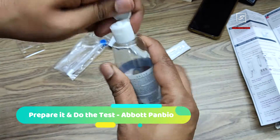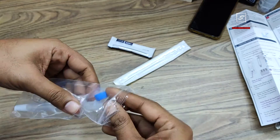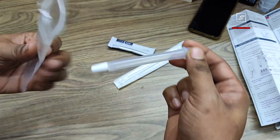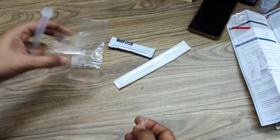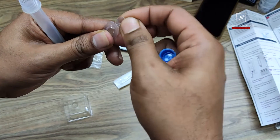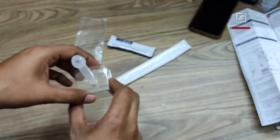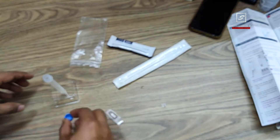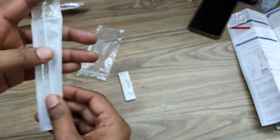Set your phone aside and again sanitize your hands properly with an alcohol-based hand sanitizer. Open the bag — this bag is just for disposal. You have a blue lid, a tube with a nozzle, and the liquid we need to use, plus a tube holder. Twist the cap and fill the liquid up to the marked line, then place the tube in the holder and keep the blue lid to the side. This is the test strip and this is the silica gel — you don't need to do anything with the silica gel.